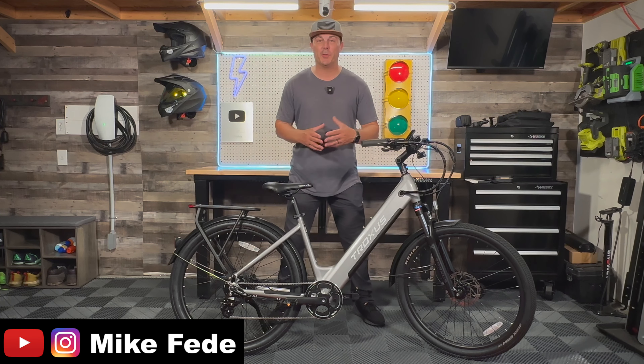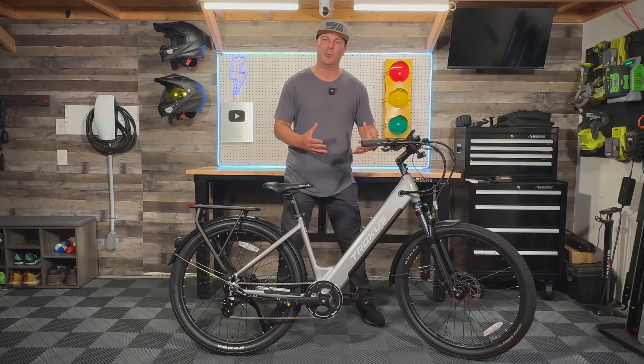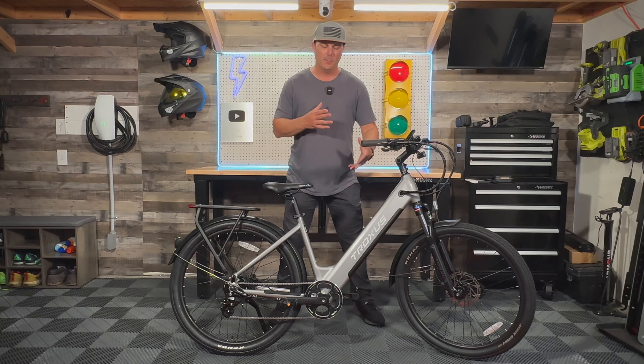It feels like every day a brand new urban commuter style bike is being presented to us. Now Troxus is not new to the market, but they are new to this urban commuter style segment. This is a brand new bike by them called the Trax. It has a top speed of 20 miles per hour, a UL certified battery, and a range of upwards of 55 miles. But where does it fit in the grand scheme of things with the urban commuter segment? That's something we're going to find out here today.